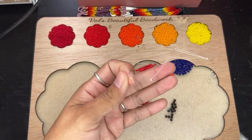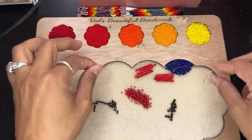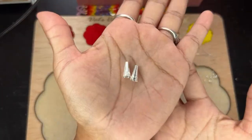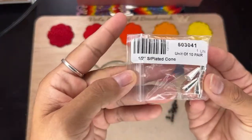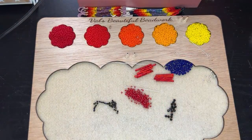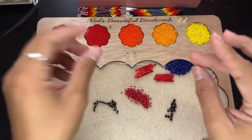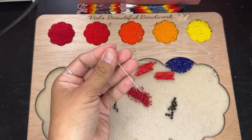Okay, so I should tell you what I'm doing before I even started. What you need to start your fringe earring is some eye pins and some cones. These are half-inch silver-plated cones. I do get my eye pins from Walmart. I got these cones from a friend. You're also going to need thread of course.